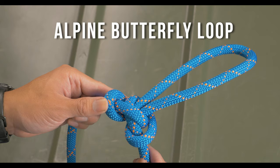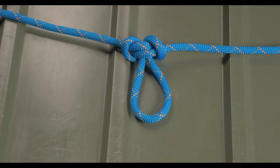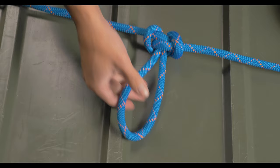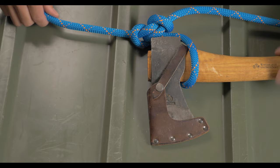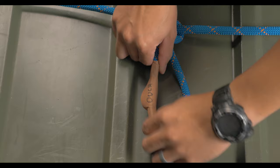The alpine butterfly loop is a midline loop that can bear load on any strand or any direction on the loop. It's used in many different applications in climbing and rigging — to build anchors, as a clipping point for any part of the rope, and to create a pull handle to heave rope or line, which is especially important because we never want to wrap the rope around our hand. It can also be used to haul tools to an elevated job site, or to isolate damaged or frayed sections of rope without having to cut it or splice it.